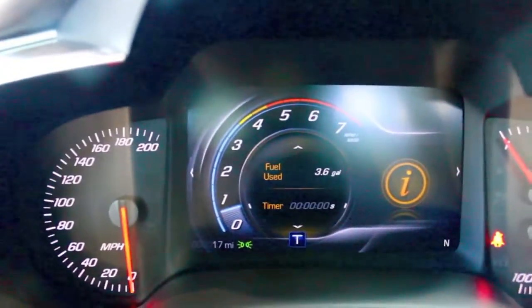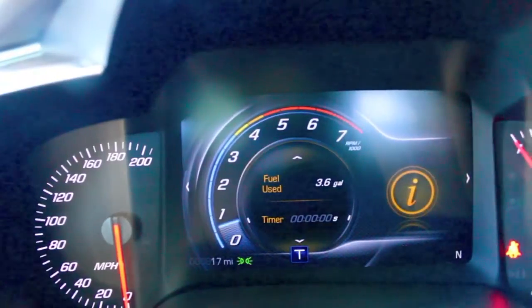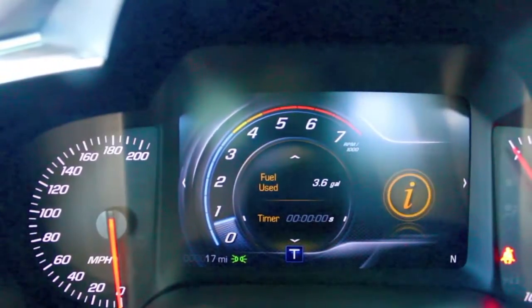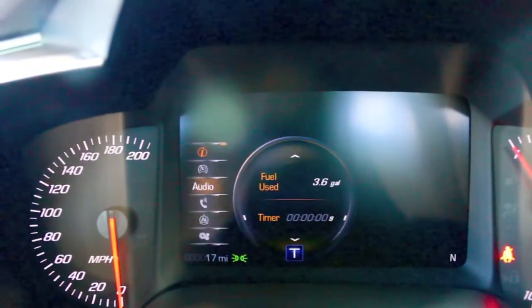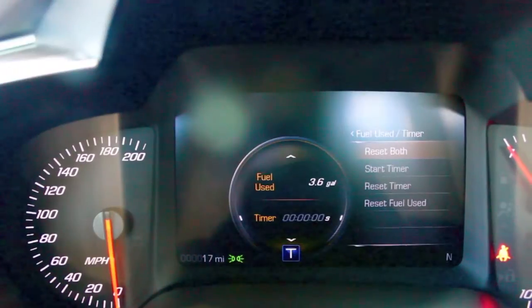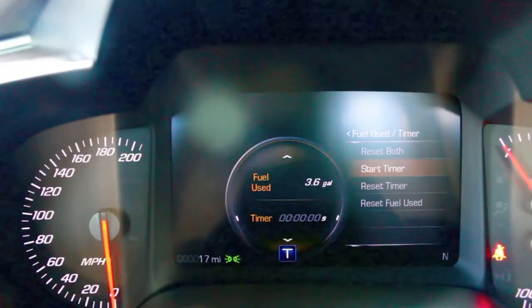So back to what this video is intended for — the driver information center — it all comes through the steering wheel controls right here. Anytime that you see an arrow, there's an arrow right here and also one over here. Anytime you see an arrow, that means there's information there. The left one will always bring up your info — speedometer, Bluetooth, audio, and the settings. I'm going to come back out of this info and you can see that I've got a right one. Since I'm on the timer, it's showing that info there. I can reset both, I can start the timer, and so on.